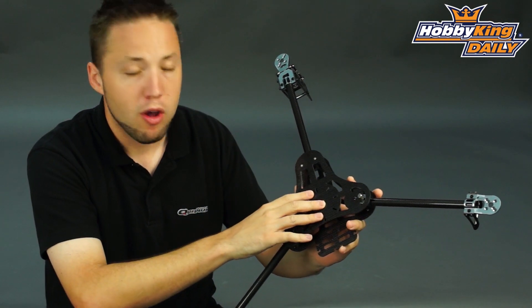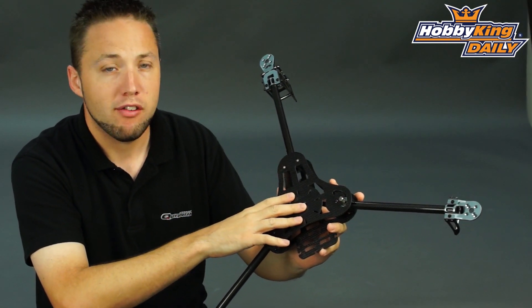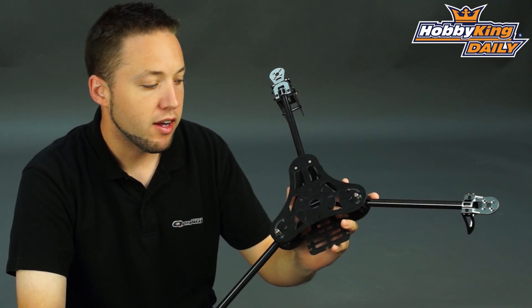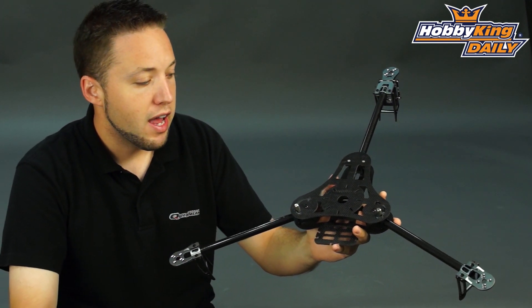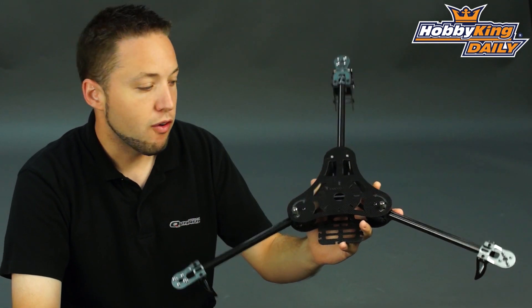This has been on the drawing boards and in the design process for several months. Our engineers have been working very hard on this for quite some time now, and it's our own design from the ground up — a very nicely finished multi-rotor frame.